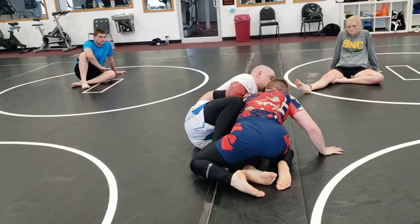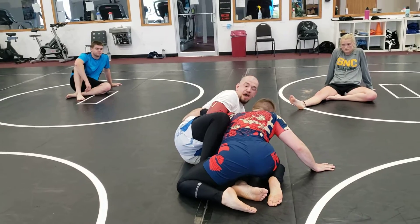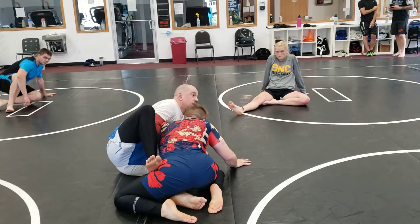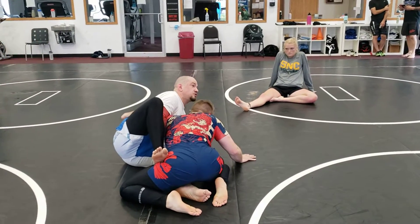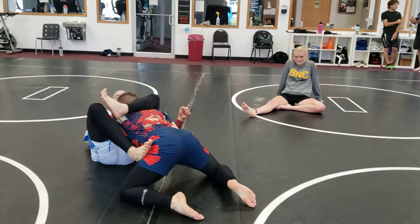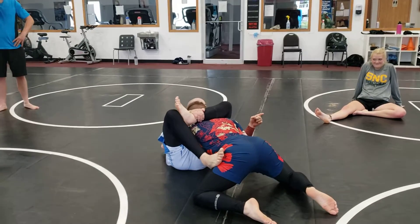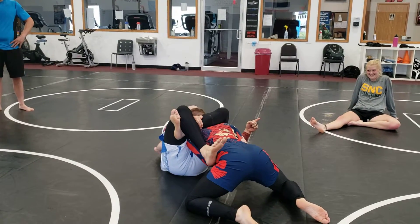If I try to grab that wrist and I go to sweep him and I lose it — especially Nogi — I'm gonna take this back foot, I'm gonna step on his hip. Now I'm gonna fall to my back and pull my left knee to my chest and wrap it around his neck. My hand that was on his armpit grabs my shin, I lock up my triangle right here.